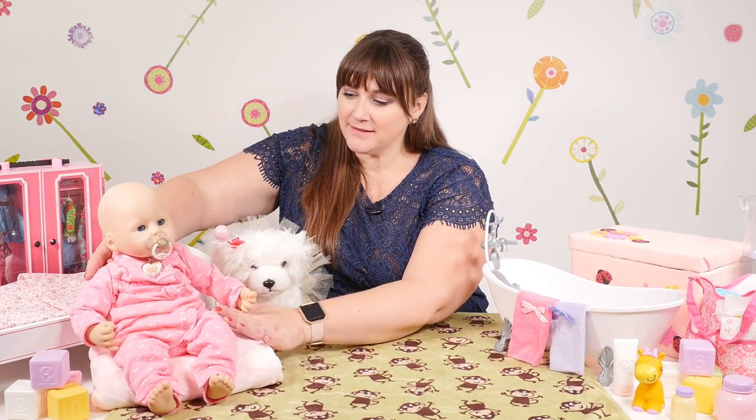Hi, I'm Alexia and I'm gonna show you how to give your baby doll a bath just like mom. This is baby Annabella and we're gonna give her a bath today.